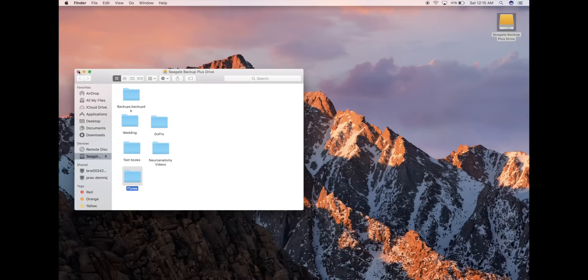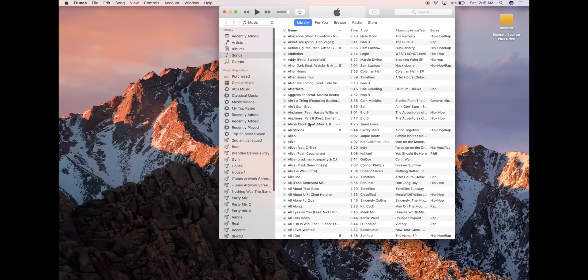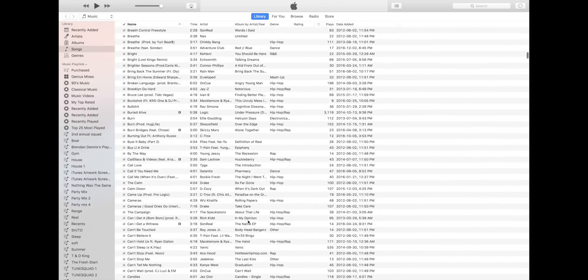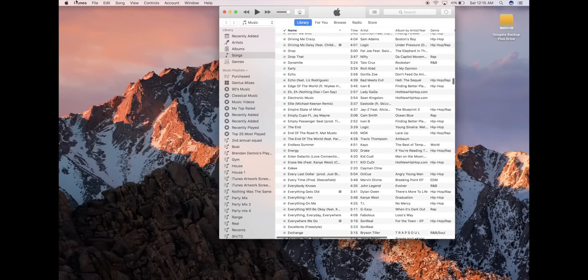Done transferring. Close all those windows, go back into iTunes and open it up — and boom, there is all of your music. It's all there with previous ratings, any likes, your play count, as well as all of the dates that you added the music.